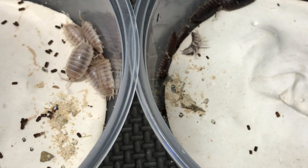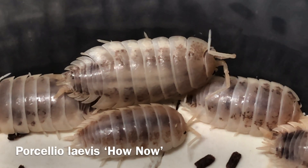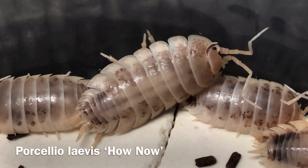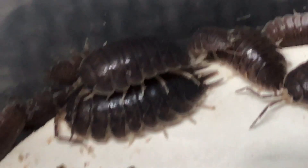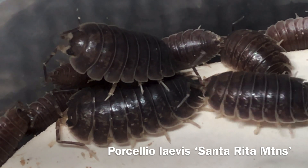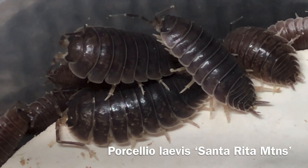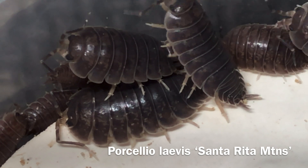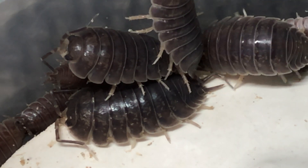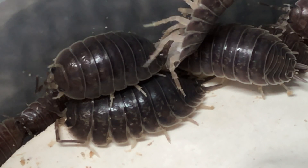The ones on the left are Porcelio laevis 'How Now.' This is a strain or morph isolated by Kyle Kandillian of RoachCrossing.com. On the right, I have some Porcelio laevis Santa Rita Mountains. This is stock that was originally collected in Arizona when I was on a Sky Island adventure with Peter from Books in Cyberspace.